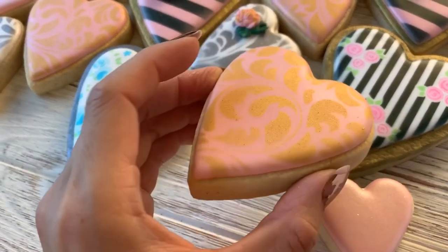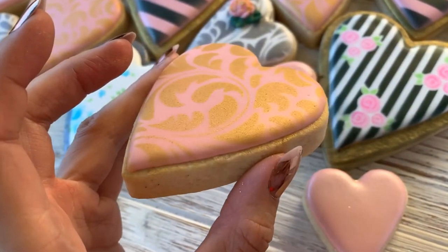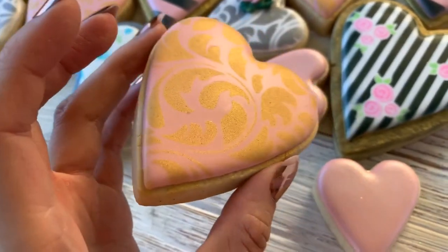This one is Wedding Gold mixed with Everclear, put through an airbrush with a light sprinkle or dusting of the white diamond.